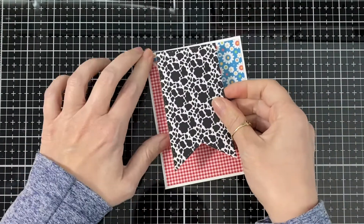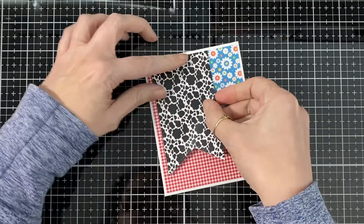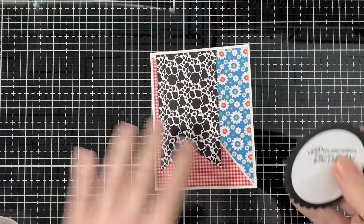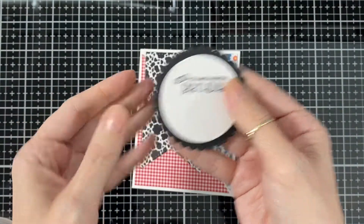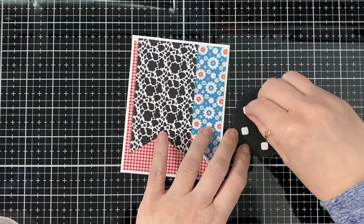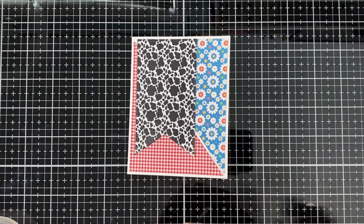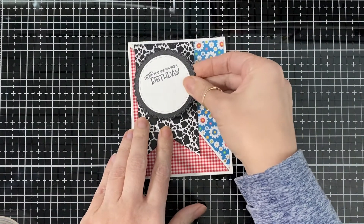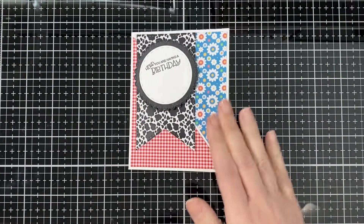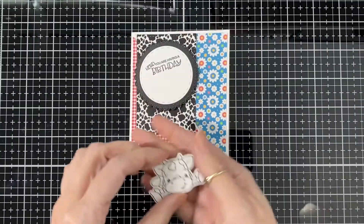I'm gonna bring some pattern that looks like a cow print and glue that one down, then bring the circle and scallop one and glue that down — it kind of looks like a prize ribbon. I'm gonna pop that layer up; it looks like a prize ribbon. It looks cute there, and here's my little cow.